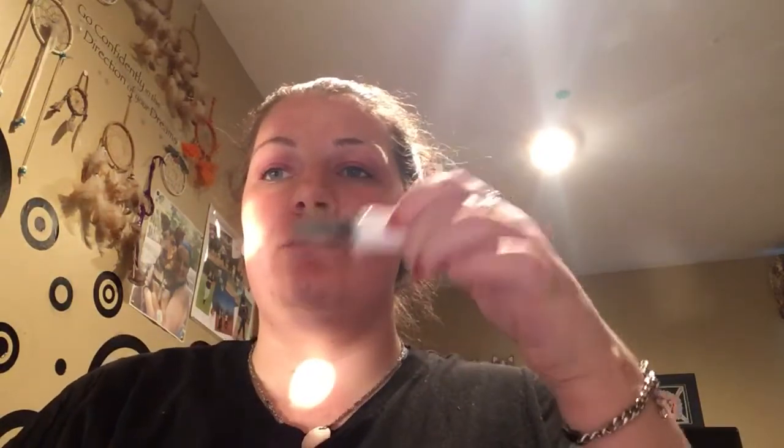Last but not least, this is not actually an eyeshadow primer — this is a concealer. This is the Cover FX Power Play Concealer and this one is pure white. I use this specifically for certain eye looks that are more extreme. If I'm just doing regular eyeshadow, I use a regular eyeshadow base. But if I'm going to do a cut crease or a halo or any sort of dramatic effect, I use this because it gives me a great white base.